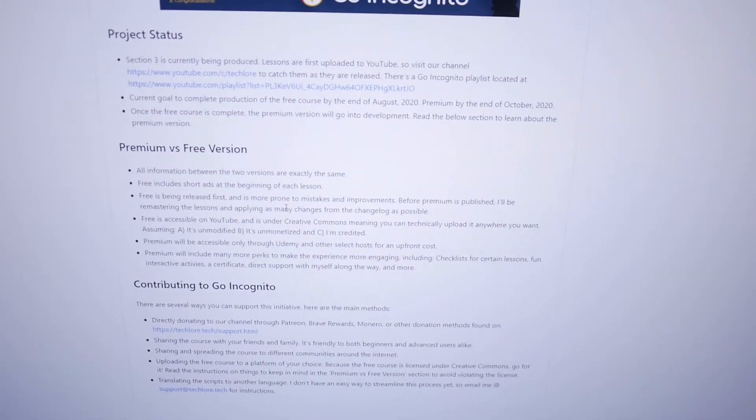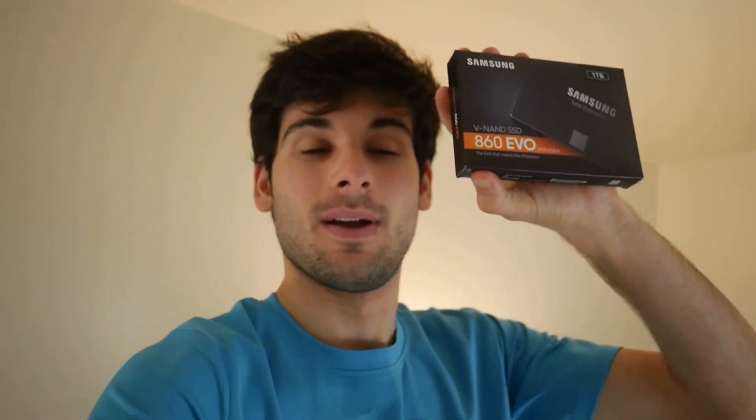I posted Go Incognito on GitHub, so these are all of the scripts. Go Incognito already is taking up like 350 gigabytes of storage and it's not even halfway done, so this might actually end up needing a full terabyte to store the entire project. This is a dedicated SSD just for a single project — a whole terabyte.